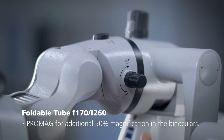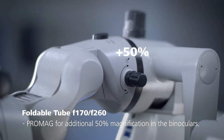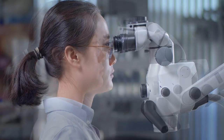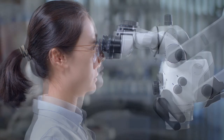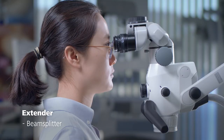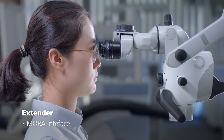The integrated PROMAG function provides an additional 50% magnification in the binoculars. There are times when you might need additional space between yourself and the microscope. That's why Zeiss offers three kinds of extenders: a beam splitter, angled optics and a MORA interface.